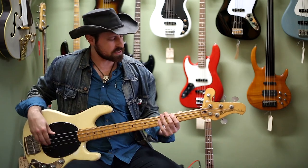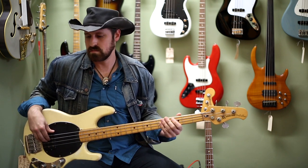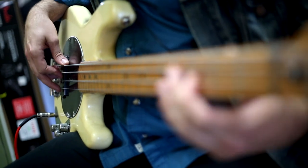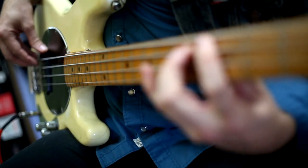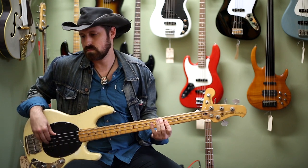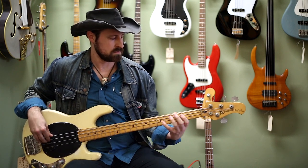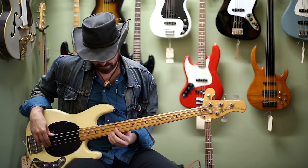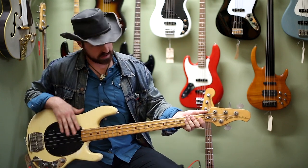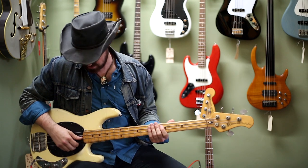This one's got nice low action on it, pretty easy to play. You got a nice low action — it's a nice bass here, you don't have to dig in too hard. If you want to get a little bass boost, you've got a nice little bass boost knob back here for the slap stuff and some of the bassier things.